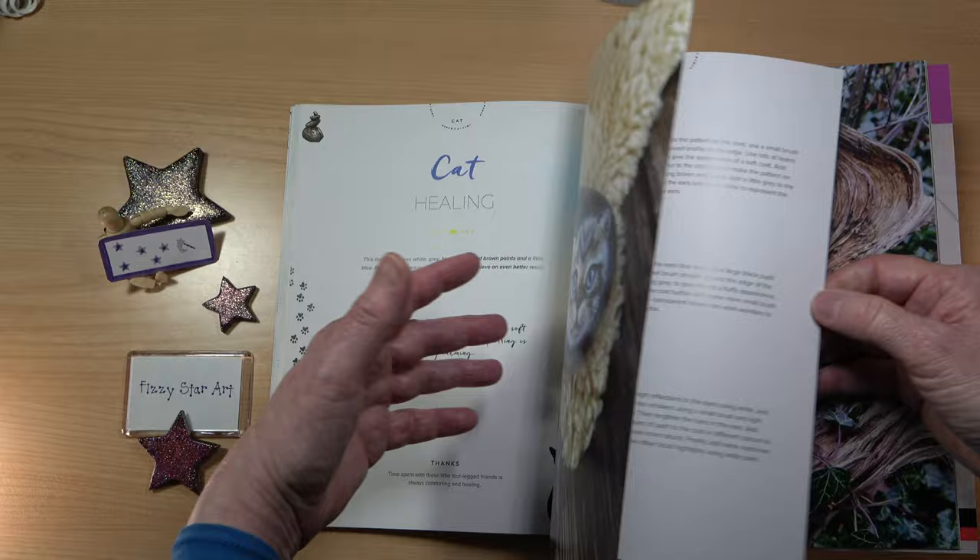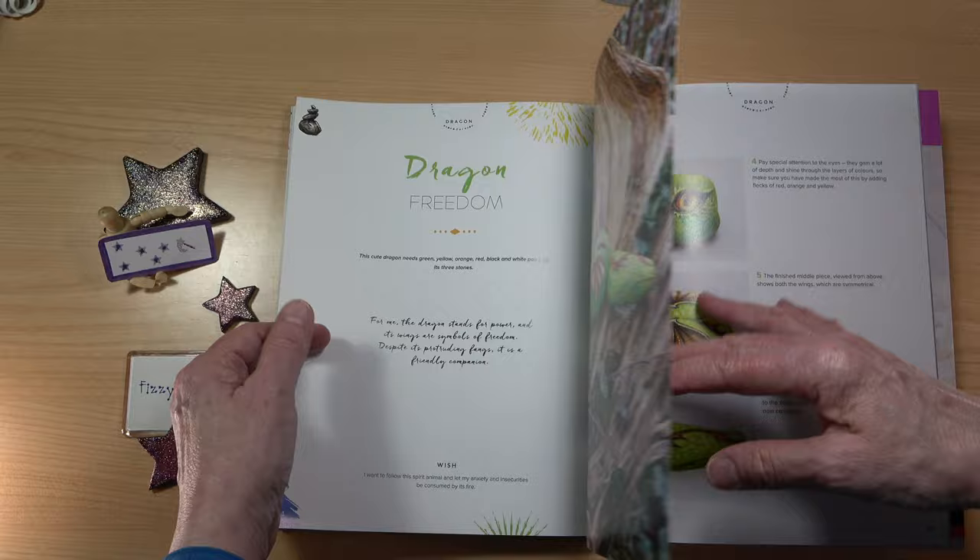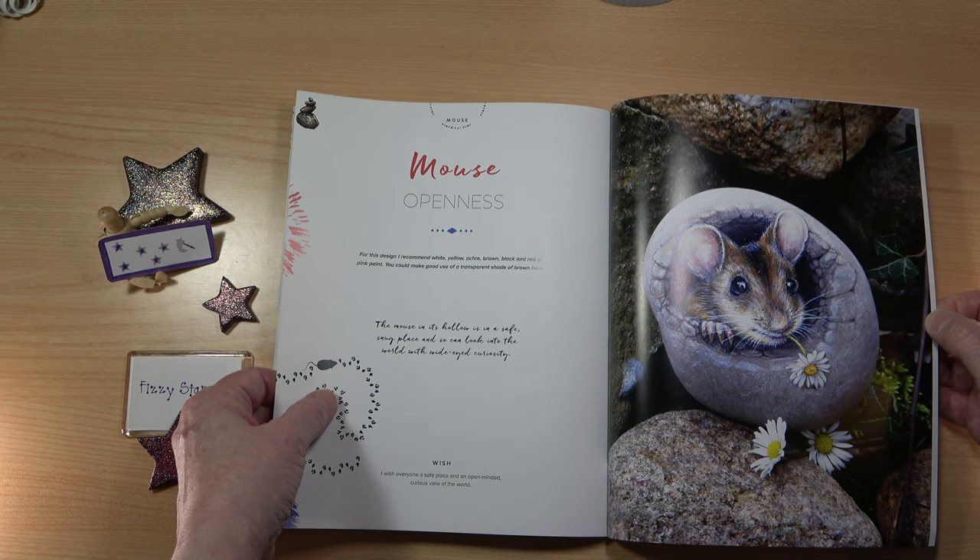Then we have a cat, and a dragon made up of three stones, a turtle with six stones, and look at this — a cute mouse peeping out of a stone with a daisy in its mouth. That is so cute.